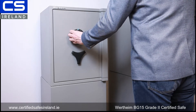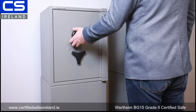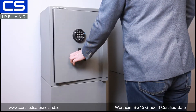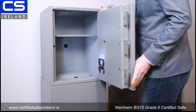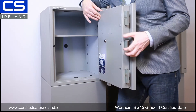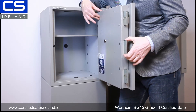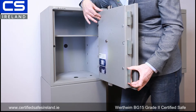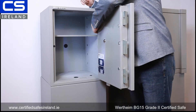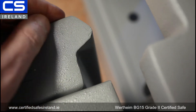To open the safe, I'm just putting in the default code into the lock. I turn the outer ring on the lock — that's what we mean by a direct drive lock — turn the handle and open. You can see the massive steel bolts. Vertheim build everything really to last. At the back of the safe we have a full-length rebate that locks in behind the frame of the safe.